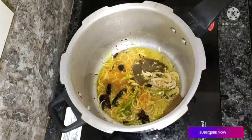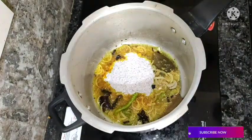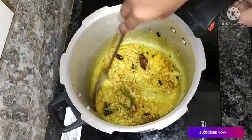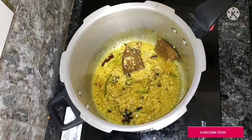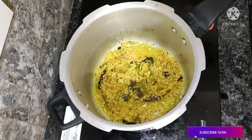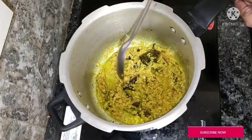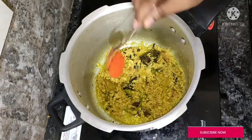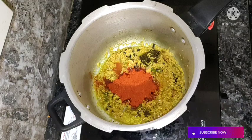Pour 4 teaspoons into the pot. Mix it in a bit. Pour the oil into the pot. Add it into the pot — 3 spoons, then 1 spoon.